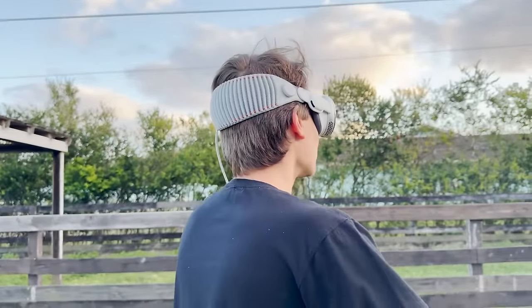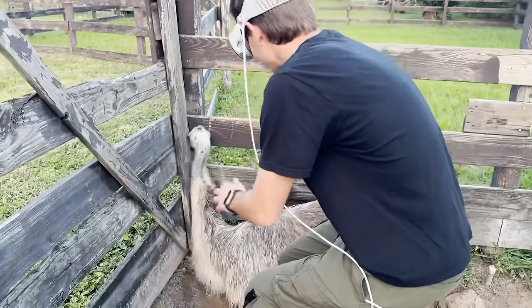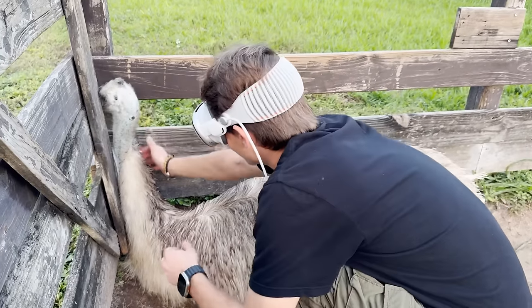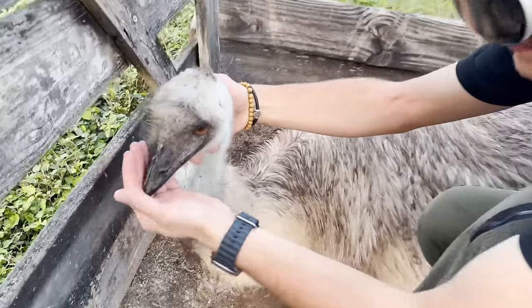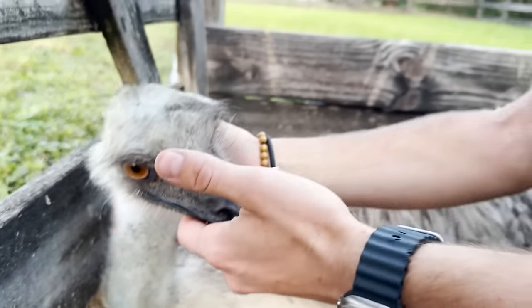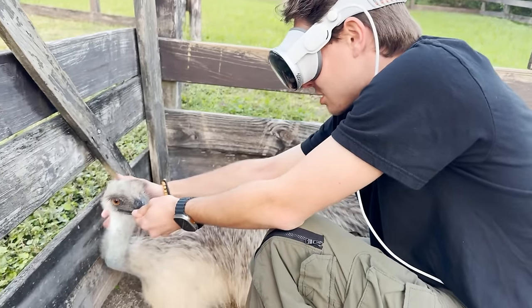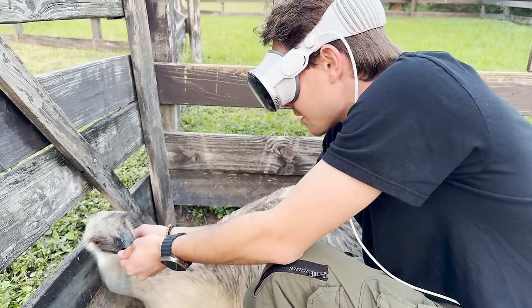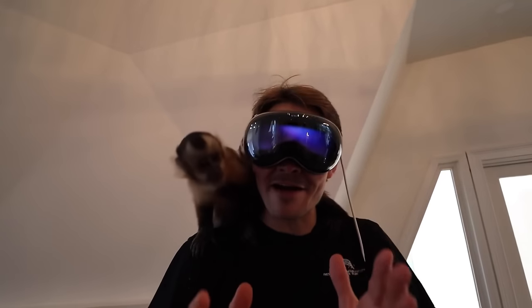We're heading over to the emus to see if they like it. My emus are typically pretty friendly, at least Ghost, but I have no idea how they'll react with me wearing this crazy thing. Even though I'm in the headset I can see everything, with screens and text and weather all around me. Let's head in — Ghost, hey Ghost! Ghost came over into the corner. I bring her out and she's not really reacting differently than normal. She's a really chill emu; she doesn't mind these things one bit.